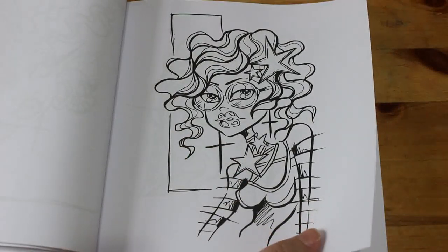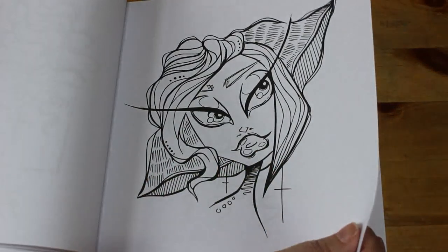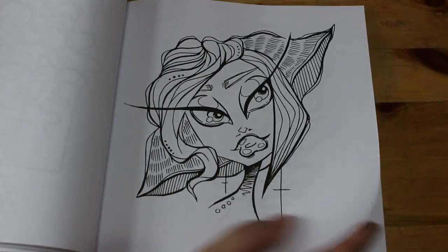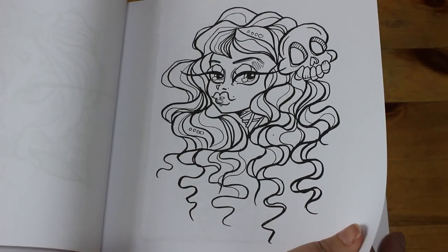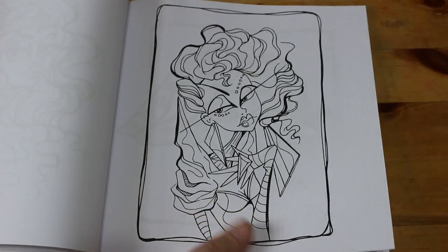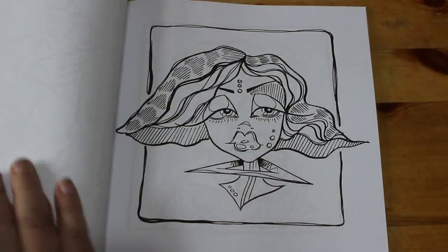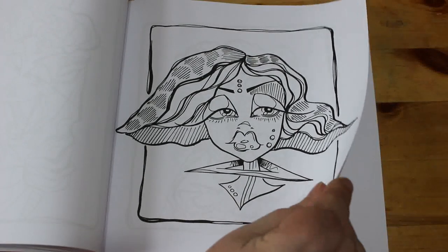I do like these. That's a nice one — nice, simple. Some of them are just nice and simple, some are a bit more detailed. And that's what I like about them.